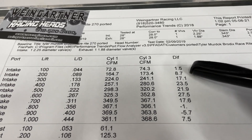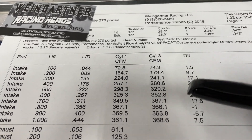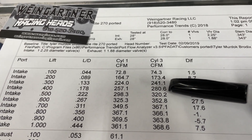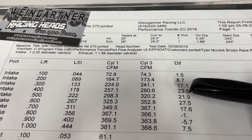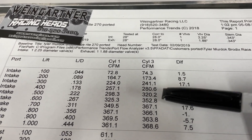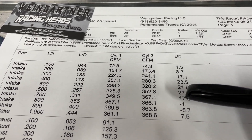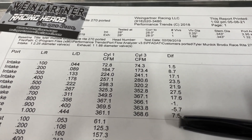What you see here is the difference. If you see a negative, it lost flow; if you don't, it gained. The numbers I care most about are at .400 lift: 257 CFM on the 4.310 versus 281 on the 4.625 — a gain of 24 CFM, and I didn't change anything on the head besides putting it on a bigger bore. At .600 lift: 325 to 353, a gain of 27.5 CFM — quite a big gain. At one-inch valve lift: 361 to 368, a gain of 7.5.